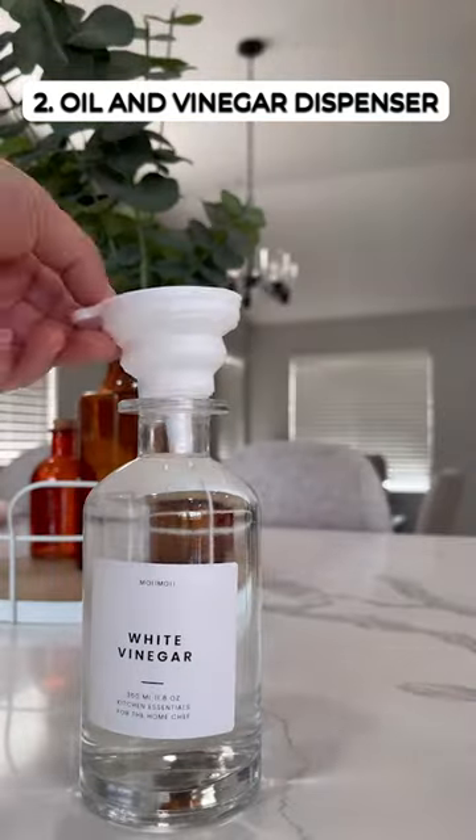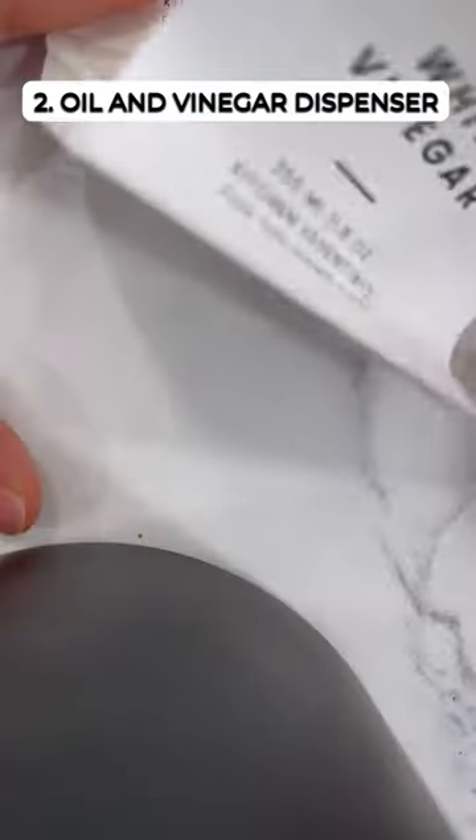These stylish glass dispensers enhance your kitchen decor while keeping oil and vinegar easily accessible, pre-labeled for convenience.